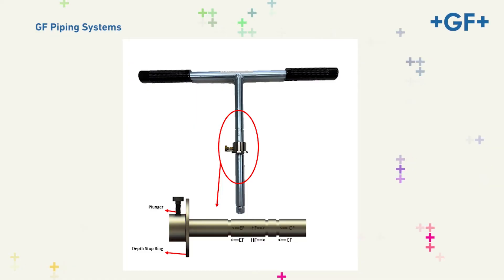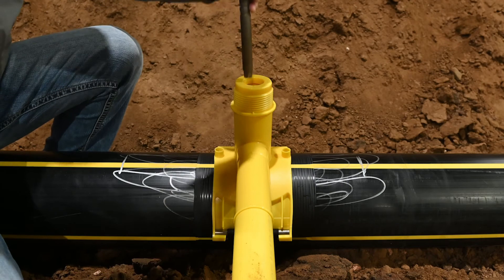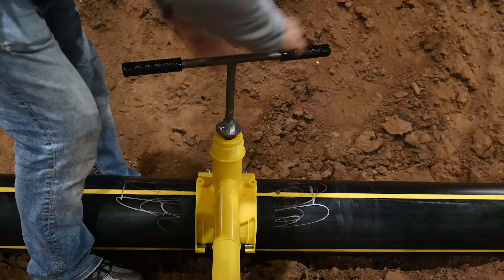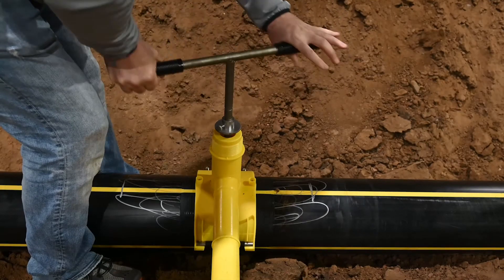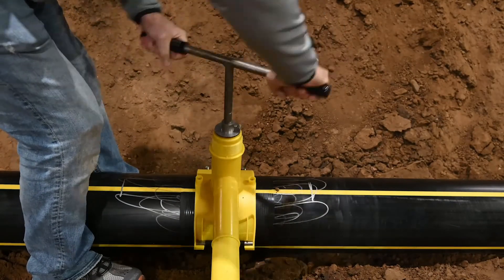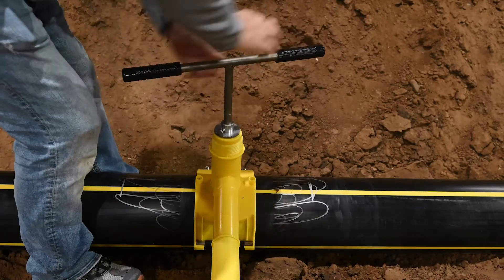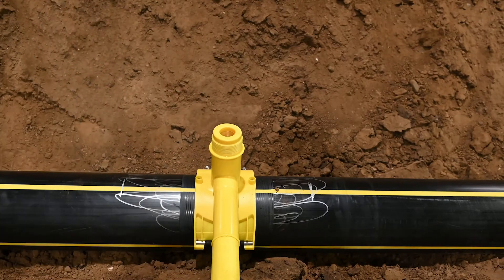Step three: lift the plunger and slide the depth stop ring to the HF setting, then drop the plunger to secure your selection. Step four: insert the tapping tool into the punch. Step five: apply even turning force on the handles and avoid side-to-side pressure. Rotate the tapping tool clockwise until it contacts the depth stop ring. Once the depth stop ring has been reached and the punch is at its maximum depth, the main has been tapped.